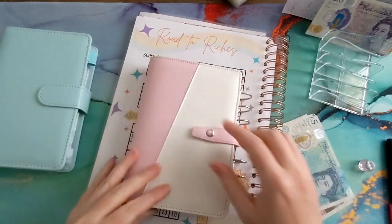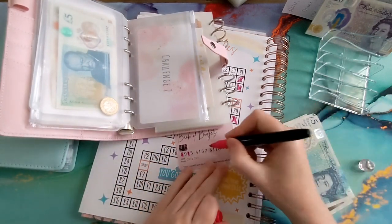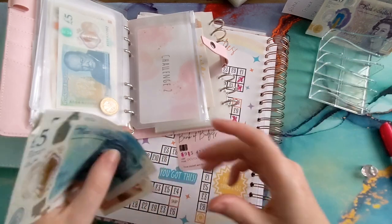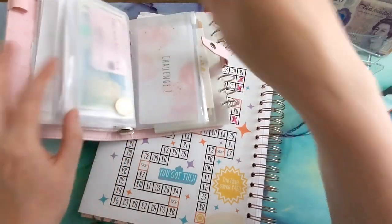I do apologize guys, it's all over the place! Let's mark off a two on here — there we go — and let's put the whole twenty pounds in there. Give it a little shake!